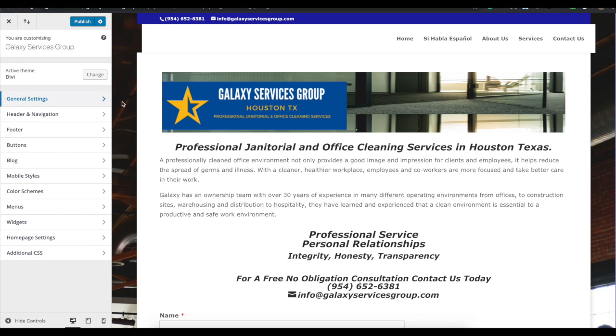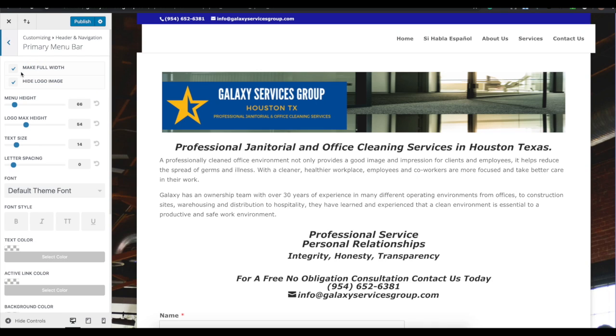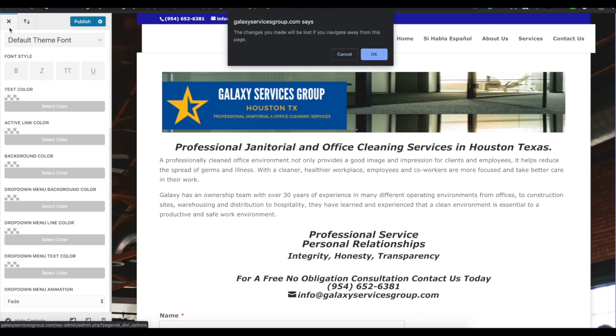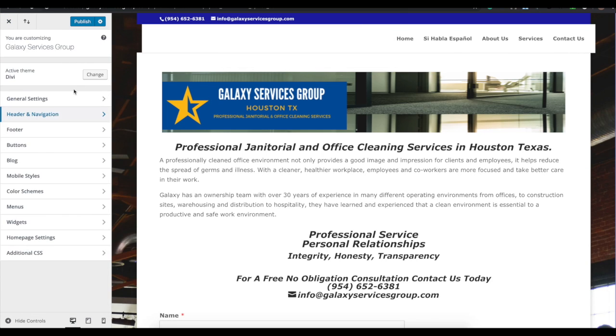Under header navigation, you can control your menu bars and the type of headers. You can hide or show the logo — if you unhide it, the generic Divi logo appears, which ties back to the logo setting in theme settings. You can also change navigation settings and type of menus, such as having it go down the side, across the top, or centered. When done, hit Publish to save changes.